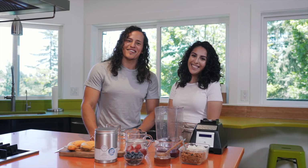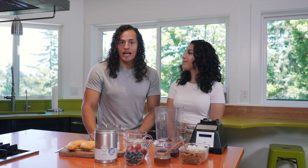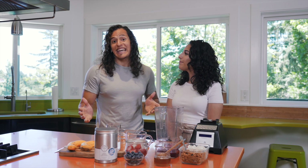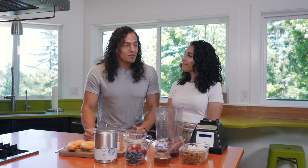Hey guys, Daniel and Abby here and we just wanted to bring you another video talking about the versatility of Feel Iceland's Amino Marine Collagen. You've seen us put it in coffee, you've seen us put it in water, and you can put it basically in anything because it has no taste. But today we're gonna go ahead and put it in our favorite smoothie bowl.